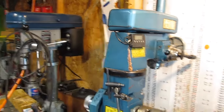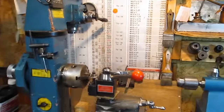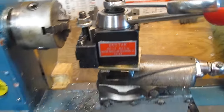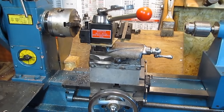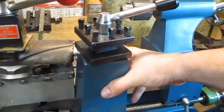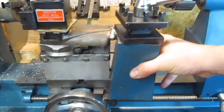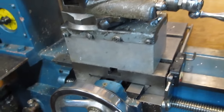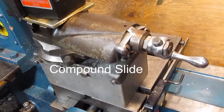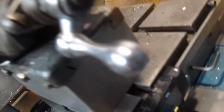You can swing the head around — probably 360 degrees, although I don't know why you'd want to. You swing it all the way back and that's its park position for when you're using the lathe so it doesn't get in the way. I've added a quick change tool post and cross slide — a good addition. It originally had a single four-position post, which was relatively stable, but I think it's more stable with a large piece of aluminum.